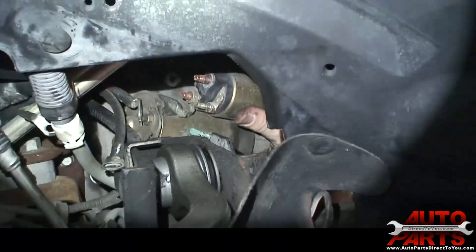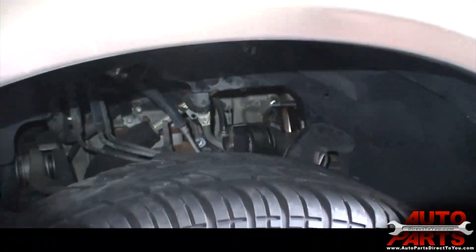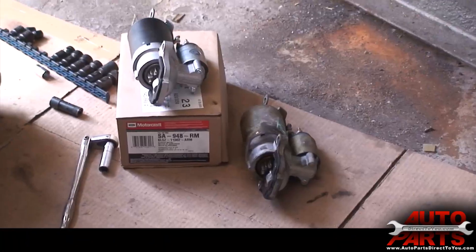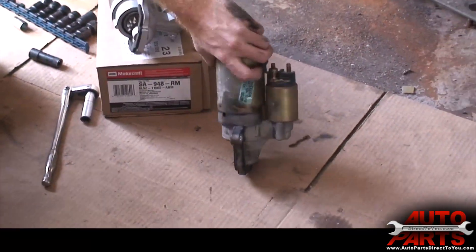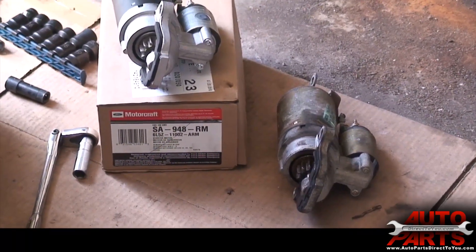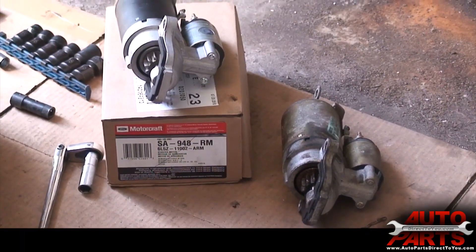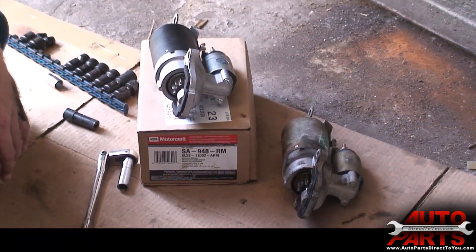I'm going to work it out through the bottom here. Now we have our old starter out — you can see this thing was just looking old. It was just intermittently not engaging and the customer would have trouble getting it started. After a quick check of the power going to it, it turned out the starter was bad — it was getting power when it should.